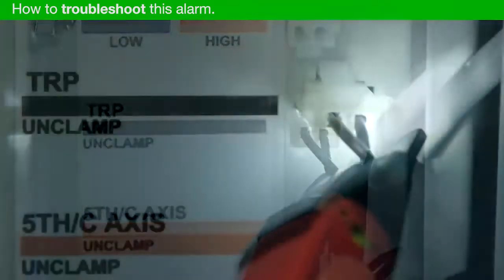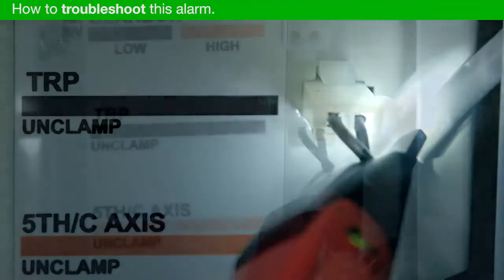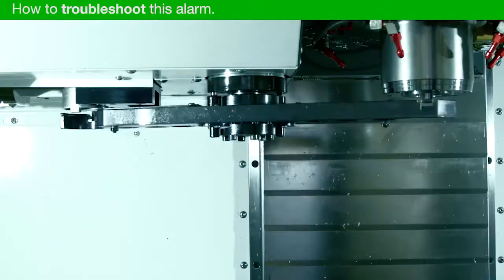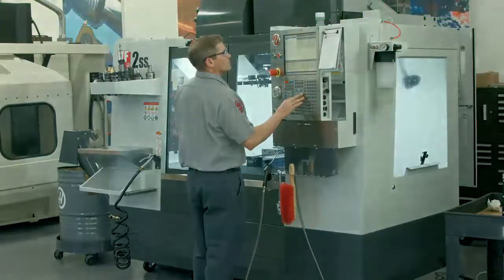If the voltage is there but the popping sound is not, the solenoid has failed. Make sure you have both voltage and the popping sound for each tool change to rule out an intermittent electrical or mechanical fault. Or if there's no voltage at the solenoid, contact your Haas factory outlet so they can look into it.